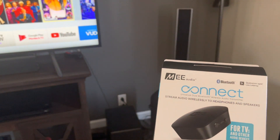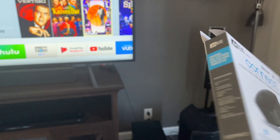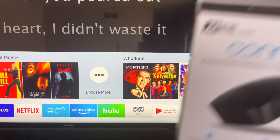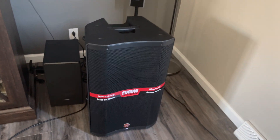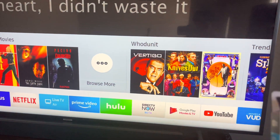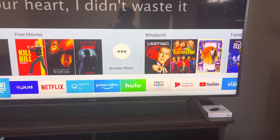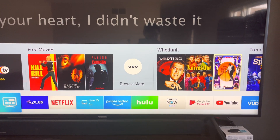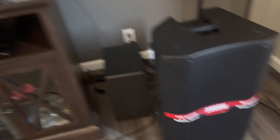If you install a Bluetooth transmitter and connect from your TV to your Bluetooth speaker and there is no sound, then you have to change the settings — very easy fix. So I want the sound, I want the speaker.